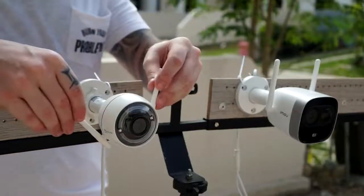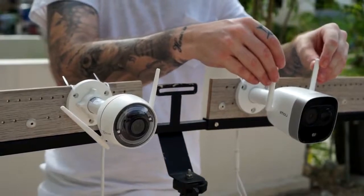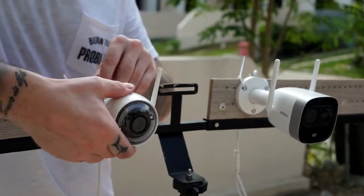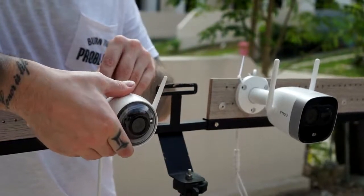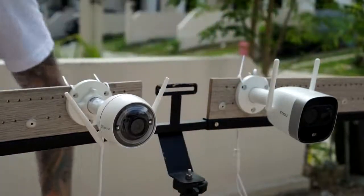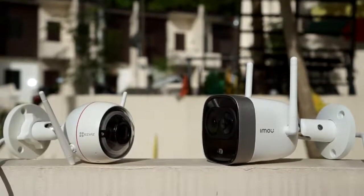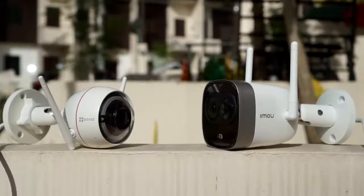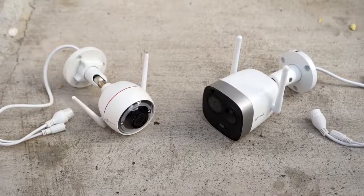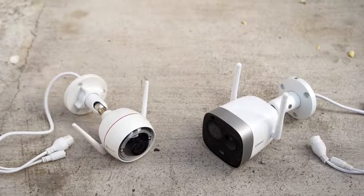The two cameras we are going to compare in this video are the consumer brands of two of the biggest companies when it comes to security cameras, which is Dahua Technology and Hikvision. I've reviewed both these cameras on my channel, so if you want a more in-depth review of each camera, check them out after this video. Since these two cameras are for the consumer market, they are really easy to set up — you don't have to worry about IP addresses. All you need to do is download an app to a smart device and add a camera. A complete setup usually takes less than 5 minutes.